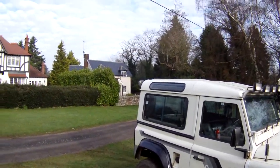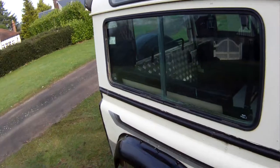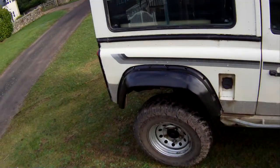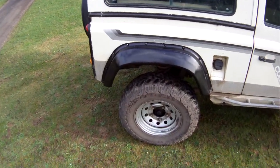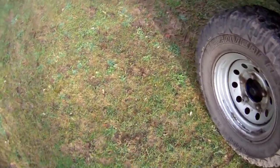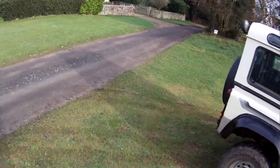Externally, from the back here, it's got extended arches to cover the wheels which have got 50mm spacers on them. It's got a set of silver modular wheels with a matching set of four Cooper Discoverer STT tyres, M&S rated, LT235 85R16s — big tyres that mean business and ideal for the mud.